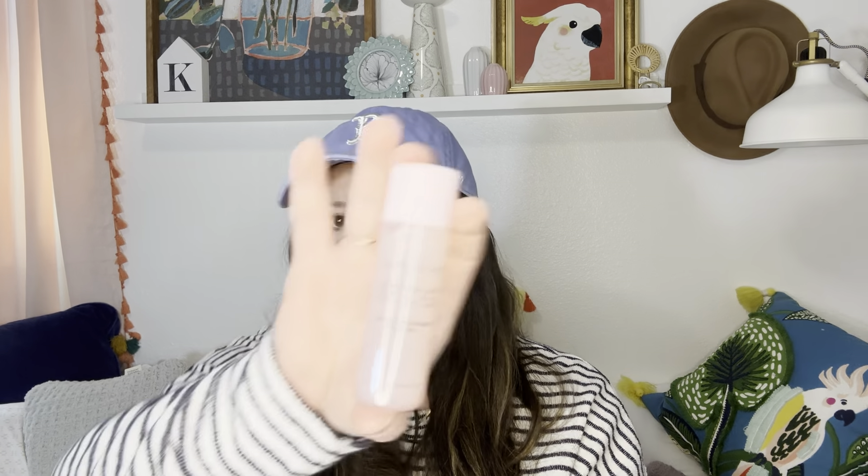For my birthday month — that was in January — I got the Glow Recipe little set. Make sure you sign up for Sephora Insider. It's free because you get some good stuff. This is the Dew Drops and Niacinamide Dew Drops, and this is the Watermelon Glow PHA and BHA Pore Tight Toner. They're pretty good sample kind of sizes too.